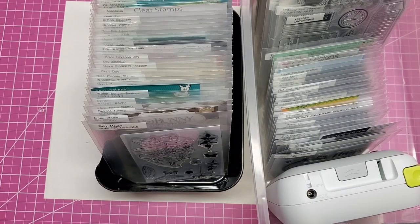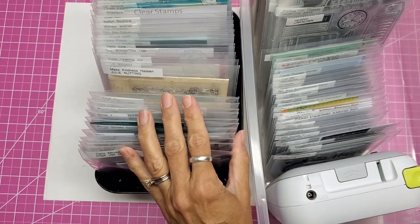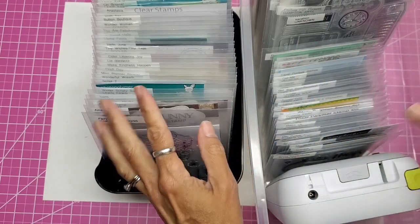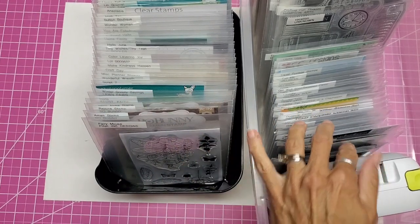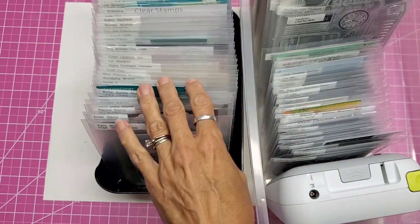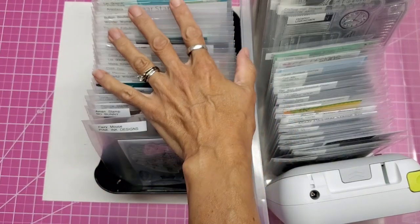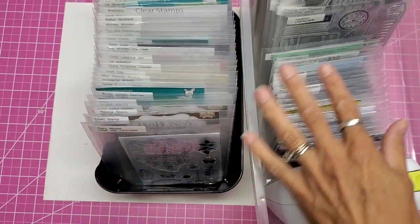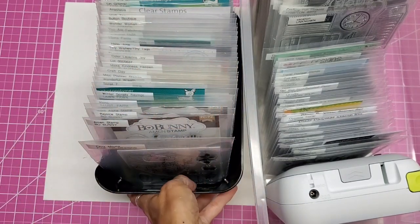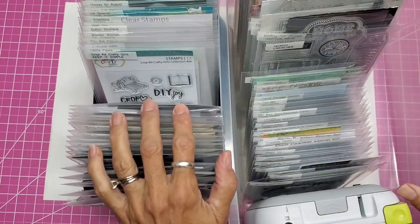Hello everyone, welcome back. This is Lolly, and I want to share about organizing my clear polymer stamps. This is not my idea — you've probably seen people doing this all over YouTube. Years ago when I first started collecting these, I saw a video from someone I can't remember, who had been inspired by Jennifer McGuire. I've been meaning to get it done and I'm almost all the way done, but I want to share my process.